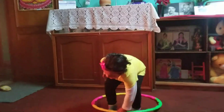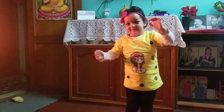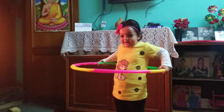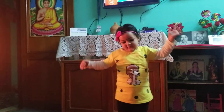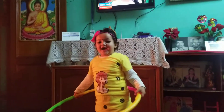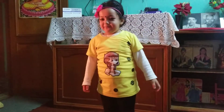One more baby, one more. Okay, okay. Ready, go. Here we go. Once again, one second. Here we go.